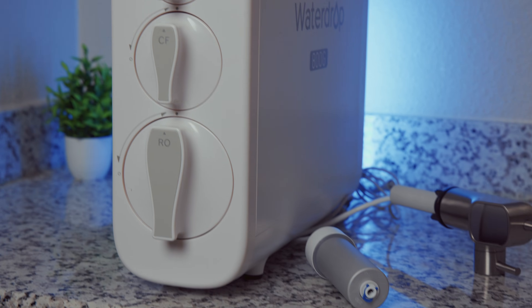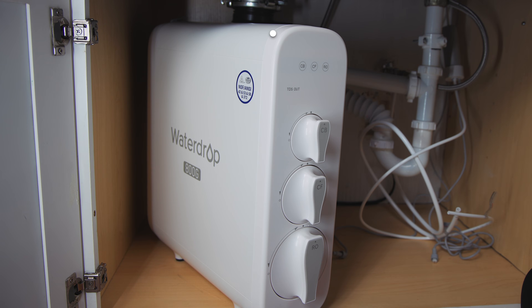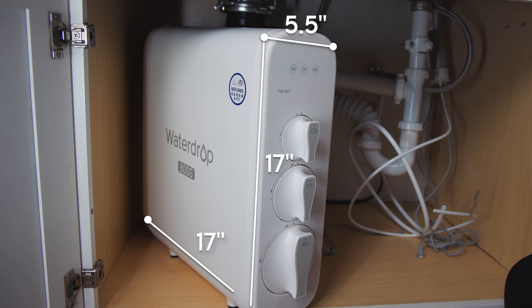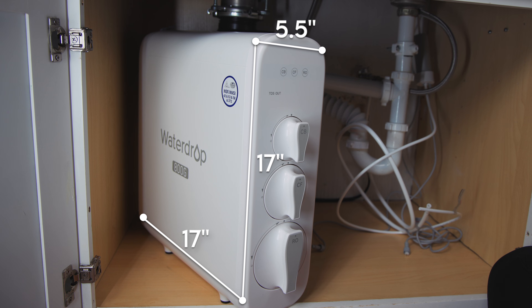When unboxing the G3P800, it immediately feels well-made. And because it's tankless, it takes up much less space compared to a traditional tank-based reverse osmosis system. We measured about 5.5 inches wide, 17 inches tall, and 17 inches deep. Saving space is one of the key advantages here.